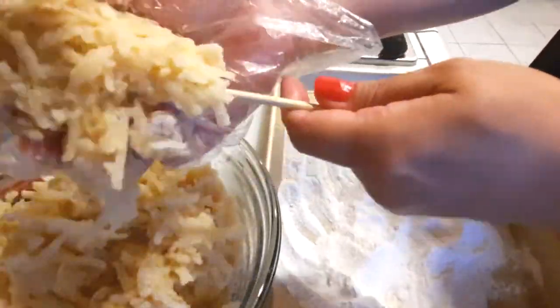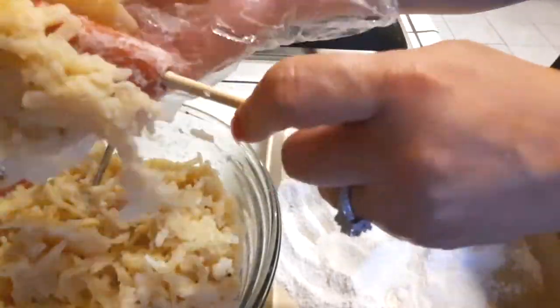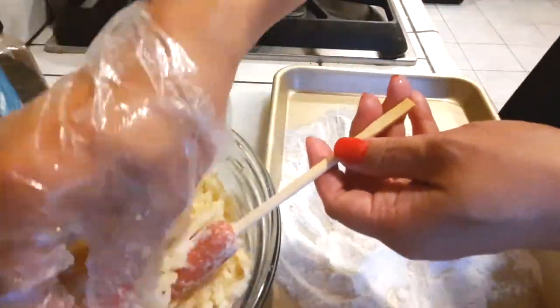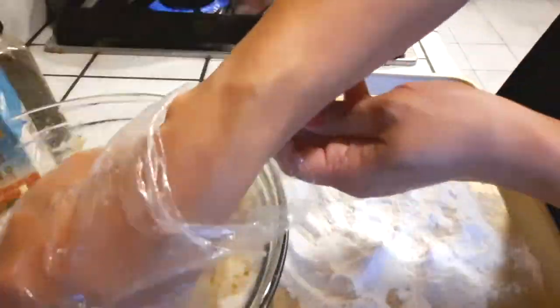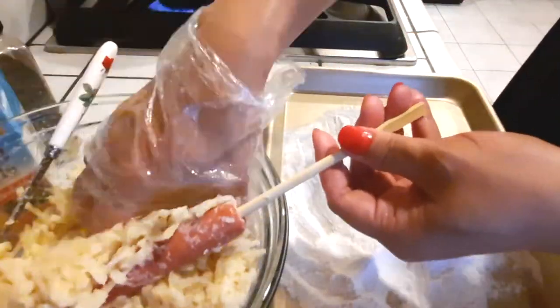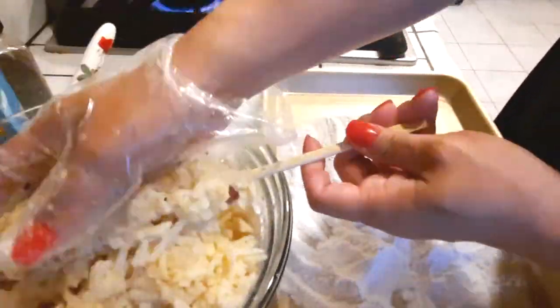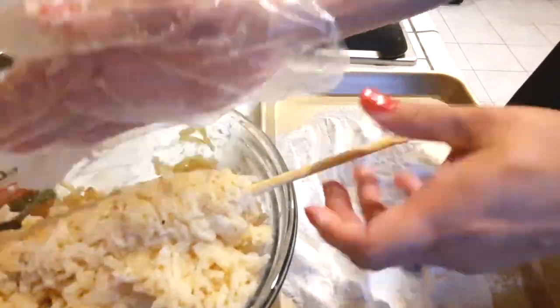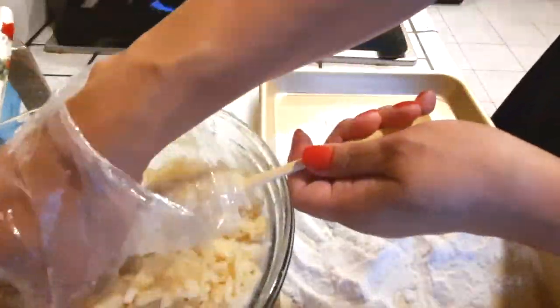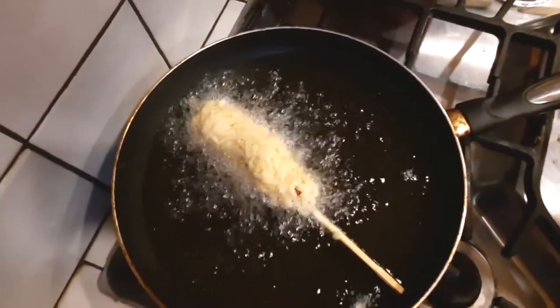I couldn't find my wooden skewers so I ended up using wooden chopsticks instead — I did not pre-soak them and everything turned out fine. Grab your hot dog and smash the hash brown mixture around it. Don't be gentle — literally squeeze it on like you're trying to squeeze water out of a rag. Keep squishing until it's thick and it will stick. It might take a couple of tries.